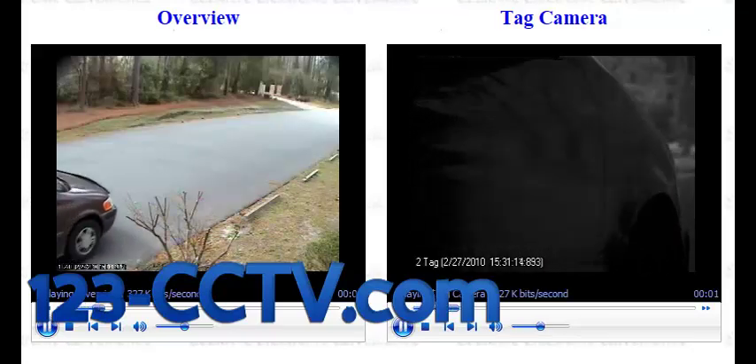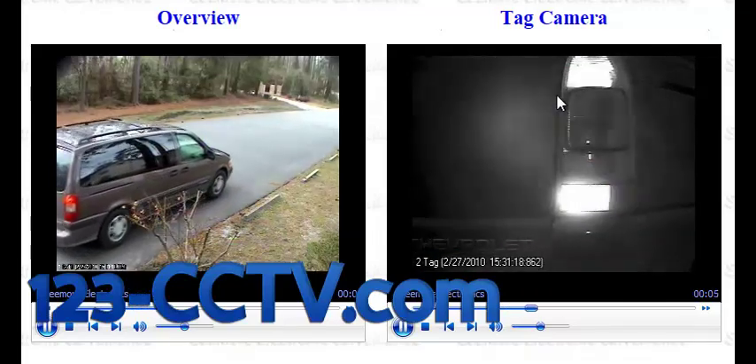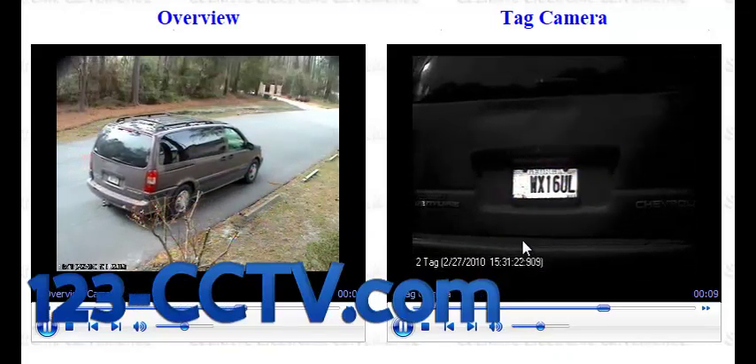In this video we're going to show you how to properly set up your license plate capture camera and what plate capture cameras are meant to do. It's a very short clip. On the left hand side you'll see a vehicle passing by, and on the right hand side you'll see a license plate capture camera looking at the tag as it passes by in real time.